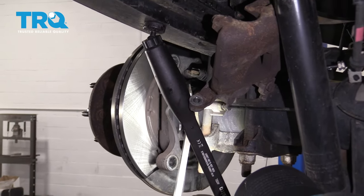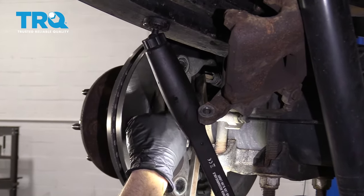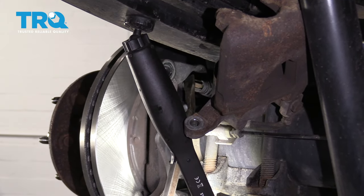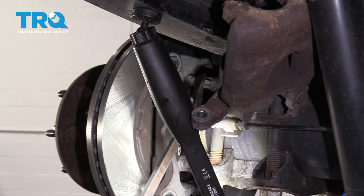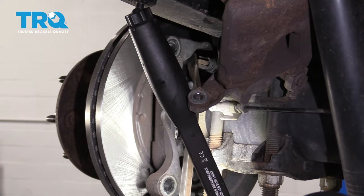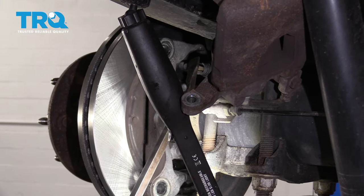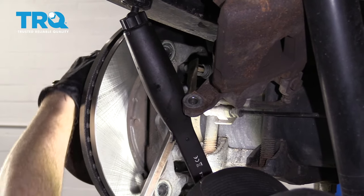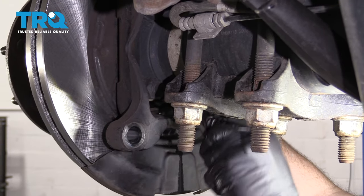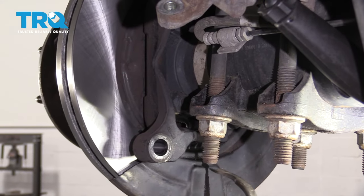So now I'm going to take a pry bar, go right up along this stud and over to where the e-brake pivot is, and give it a little push. I want to see how far that goes — it goes really far, which means it's completely de-adjusted. We need to adjust this to the point where it only goes approximately this far and stops it from wanting to spin. I'm just going to keep adjusting this — you're listening for drag.